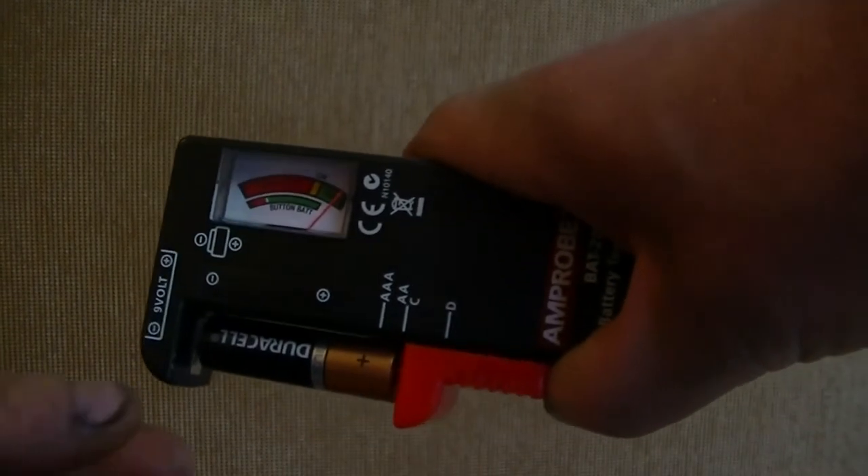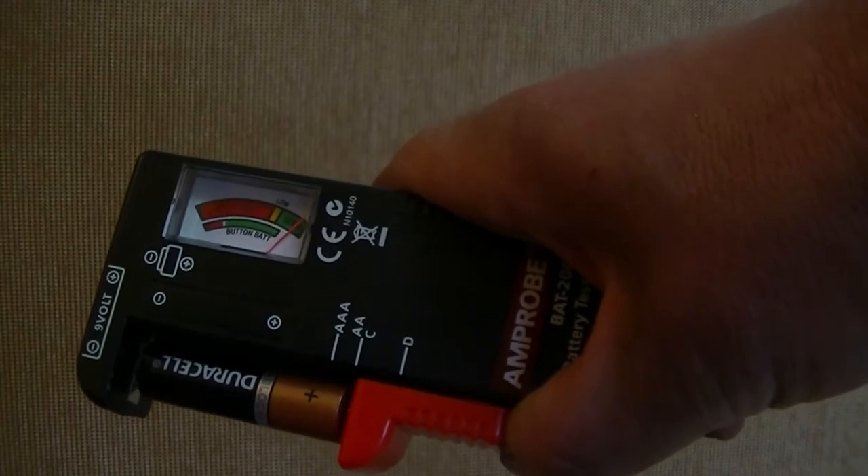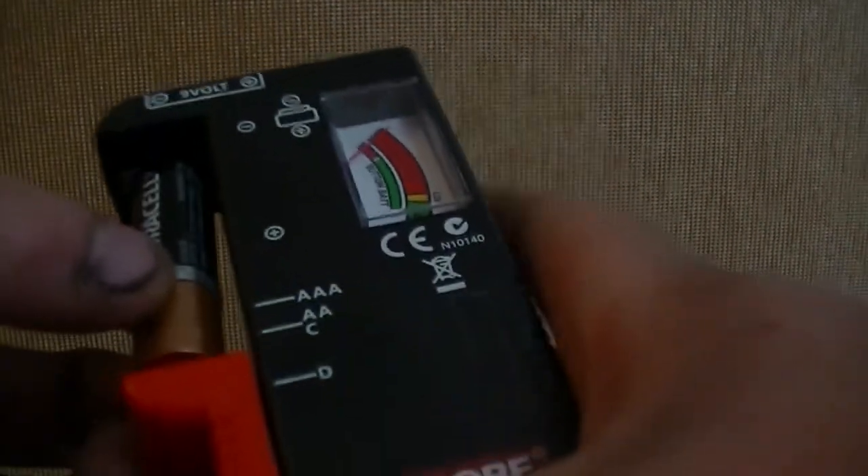That's obviously a good one — look at that, a free, completely good battery. I need to switch my sorting bins around. I'm putting a green as good, yellow as replacer, and obviously red as bad — just so you remember. That battery is completely good.